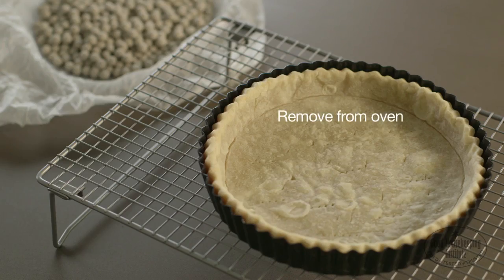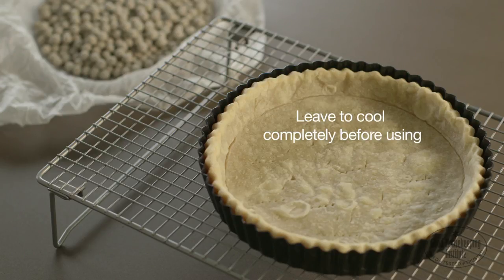Remove from the oven and leave to cool completely before using in the desired recipe.